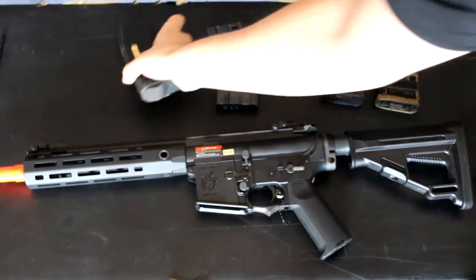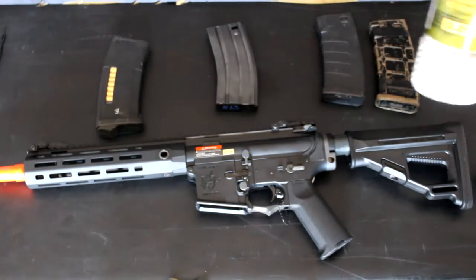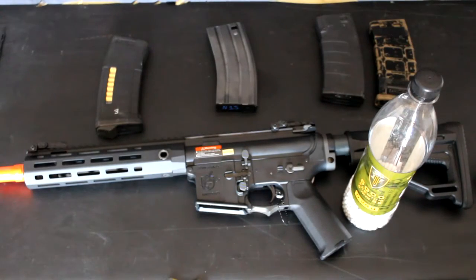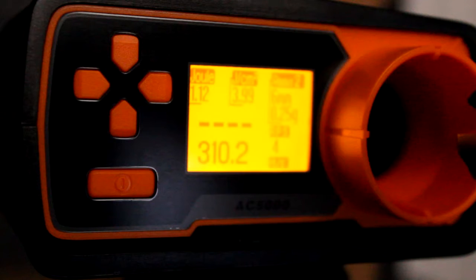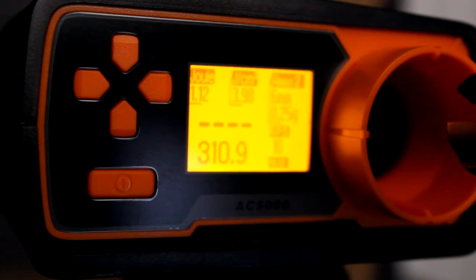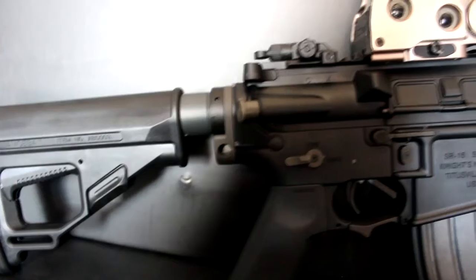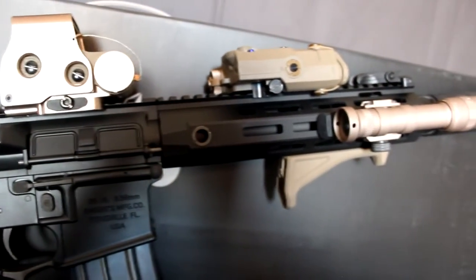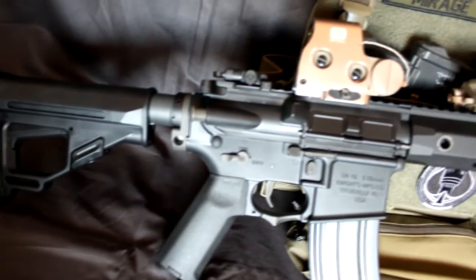We're going to head out to the chrono and I'm going to grab the EPM mag since it fit the best. I'm going to load it up with some Elite Force 0.25g BBs and let's go check out this thing's FPS. As you could see, it was consistent in the 310 to 312 FPS range with 0.25s. Most ops require 400 FPS with 0.20s, which roughly translates to 366 FPS with 0.25s, so you will be good to go right out of the box for most ops.